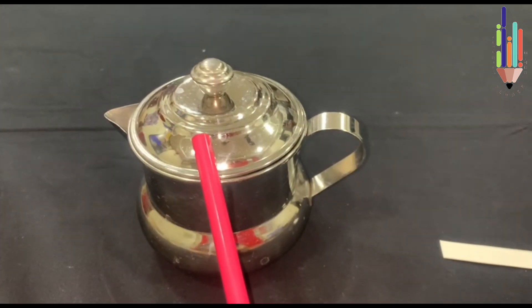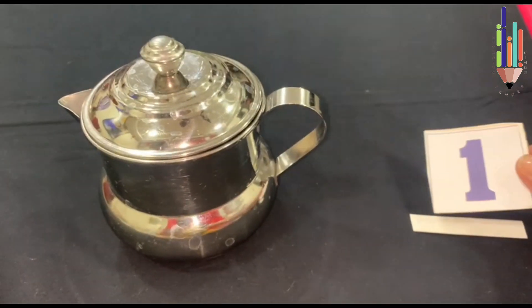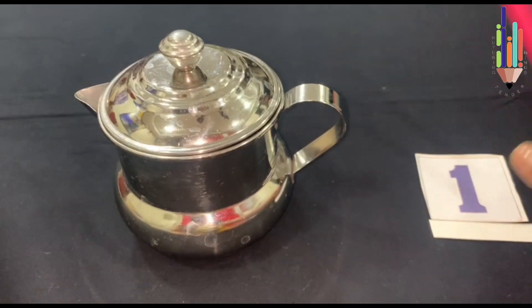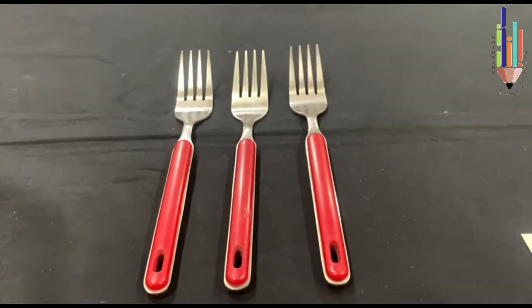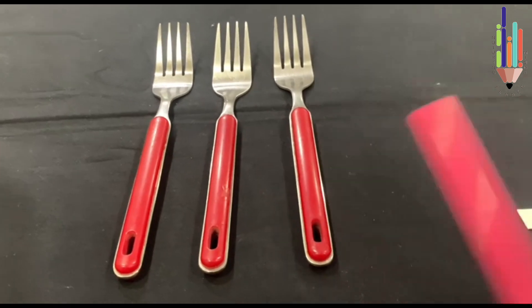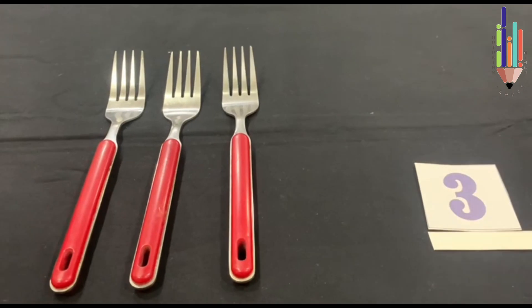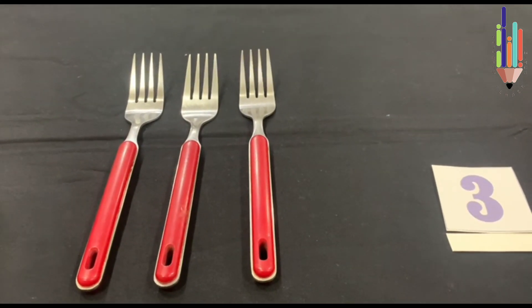This is a kettle. How many kettles are there? 1. So I put number 1 in the blank. Now let's count the forks: 1, 2, 3. Let's put 3 in the blank. So we have 3 forks.